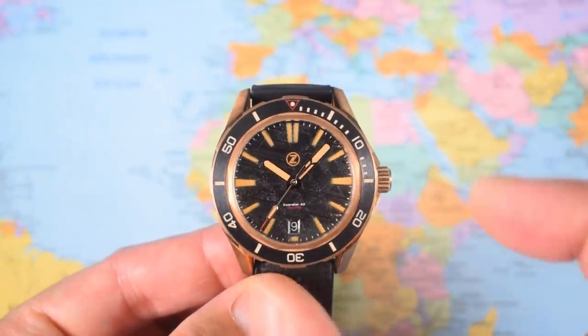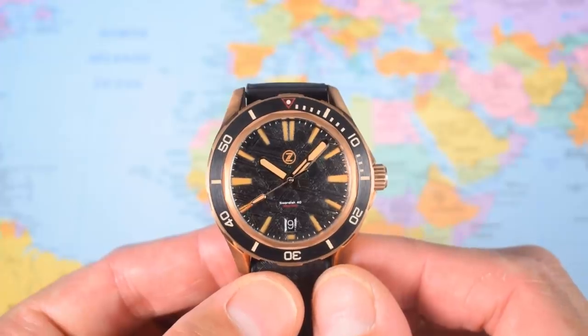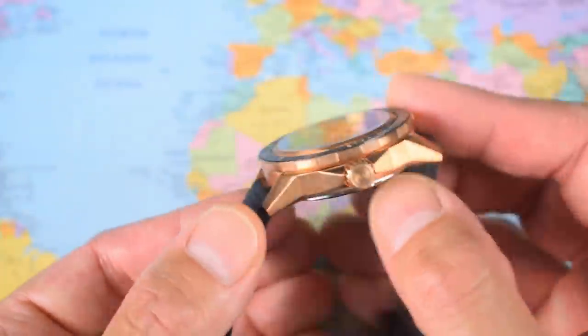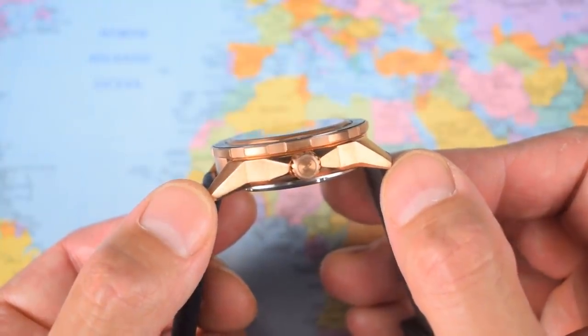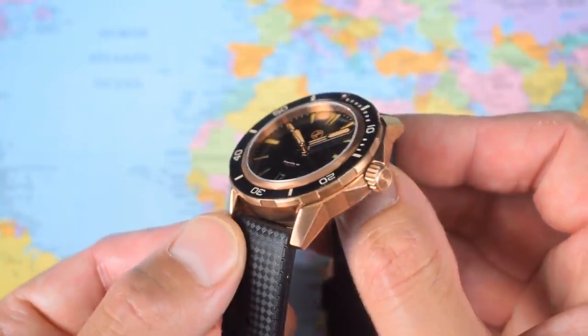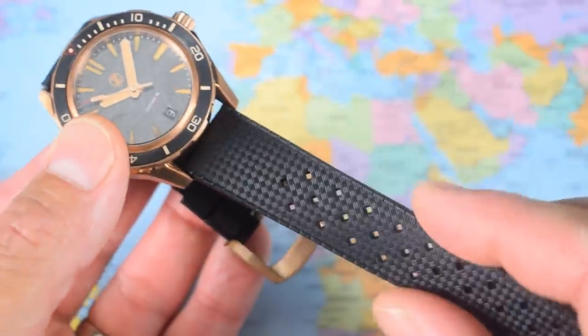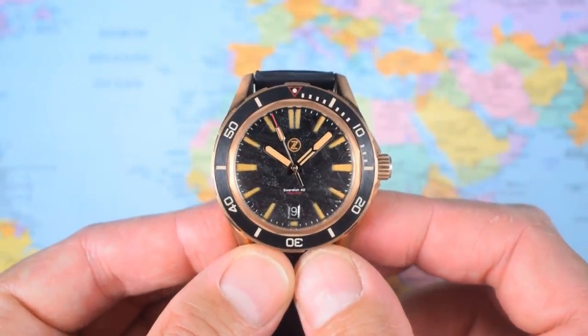40mm in diameter — I measure it at about 40.5mm, but that's not an issue. 12.5mm thick, 45mm lug to lug, so they've kept that lug-to-lug dimension very compact and it wears nicely. 20mm lug width. On this supplied tropic rubber strap, nice and flexible. This one weighs in pretty much spot on 100 grams.